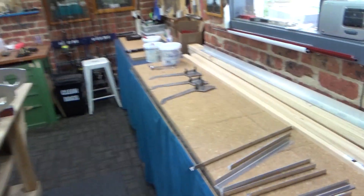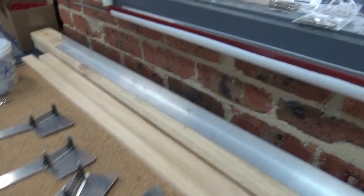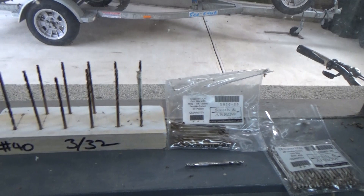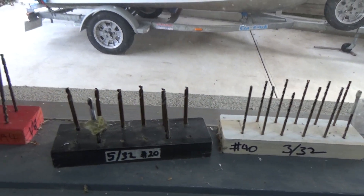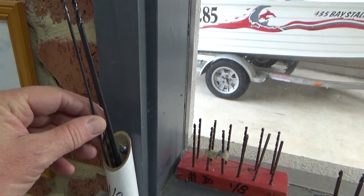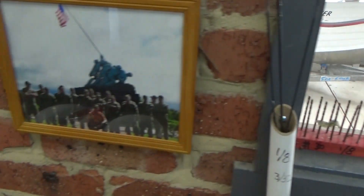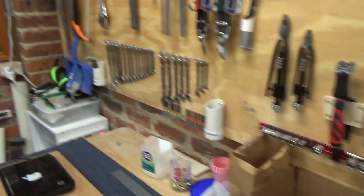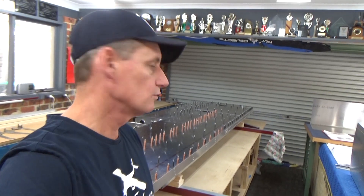I've got plenty of drills up there - the double-ended ones come in handy. I'm sort of chewing through drill bits so I'll keep an eye on that. I've also got 12-inch ones working pretty well. That's what's going on at the moment - we'll rip the top skin off and get stuck into it.